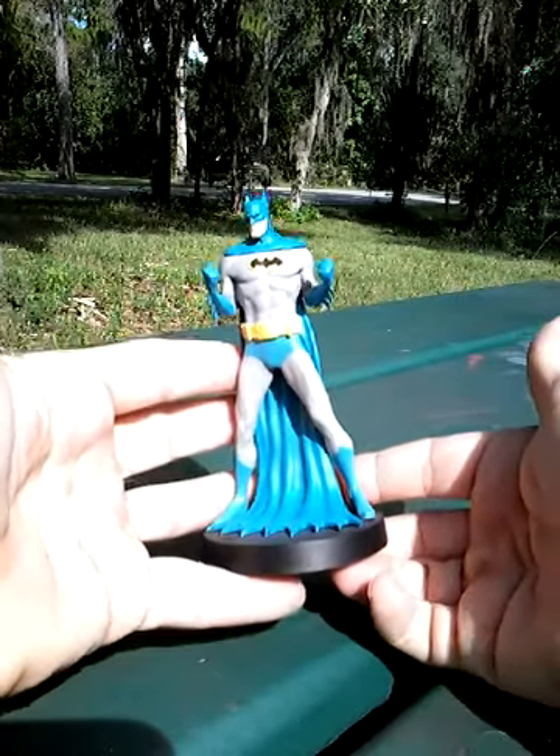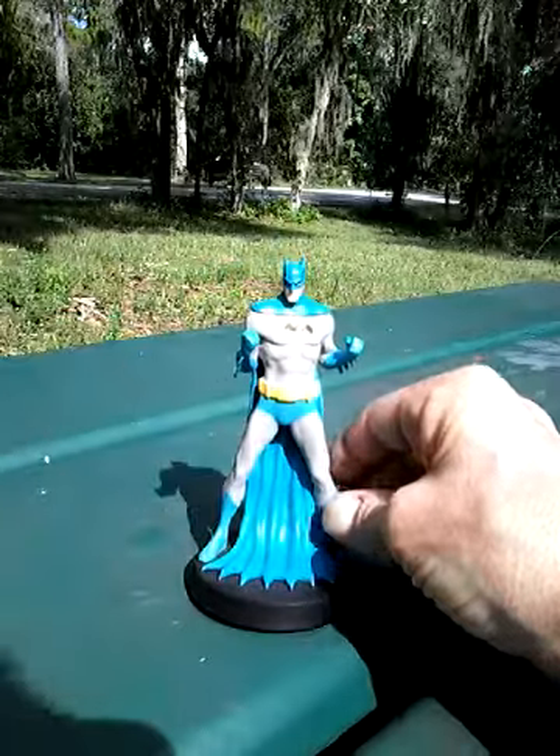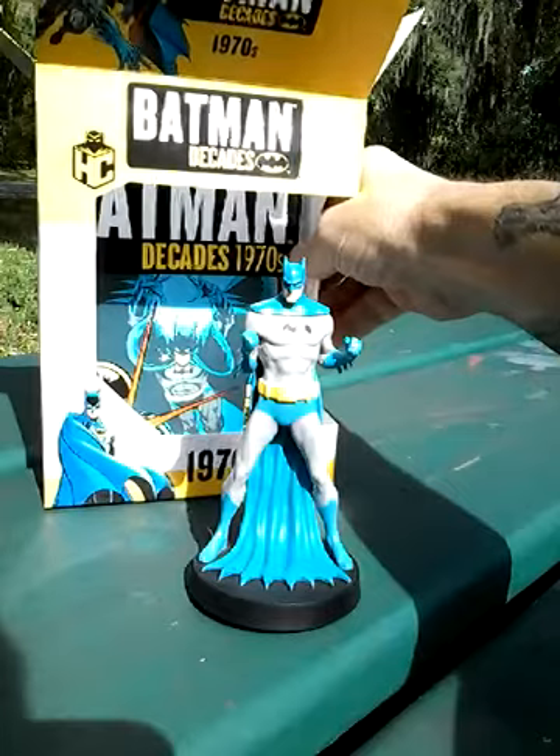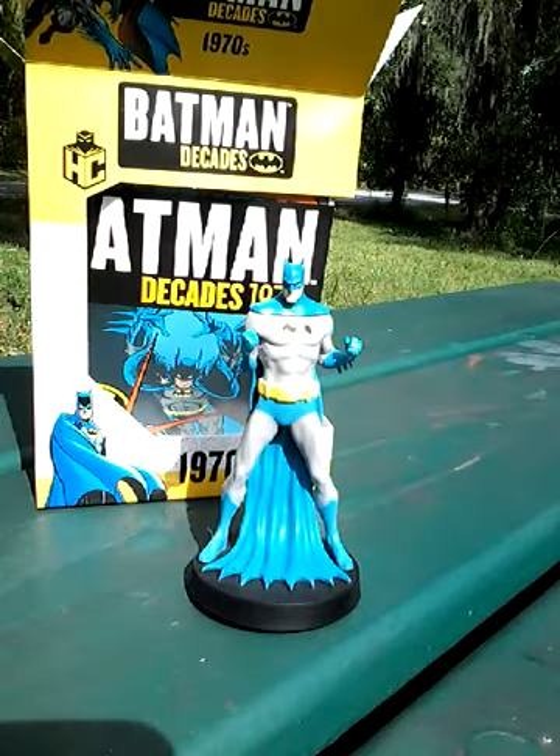So anyway, there we have that — the Batman Decades 1970s figurine. I hope you enjoyed the video. If you did, please come back and check for more. Stay safe, and have a great day.